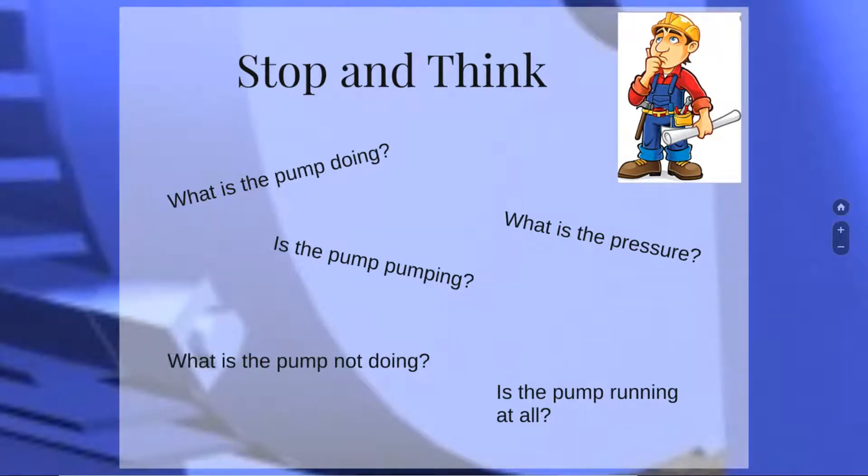Sometimes when I send someone to go take a look at a pump, the first thing I always ask them is: what is the pump not doing, what is the pump doing, what is the suction pressure, and what is the discharge pressure? Is the pump running at all? Pumps are what we call cast-and-head devices, and as a cast-and-head device, this pump is going to move fluid so fast, so high, and so far.